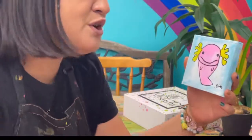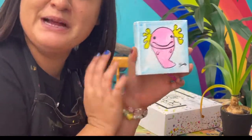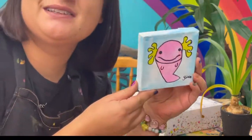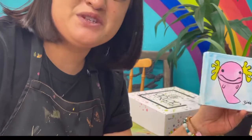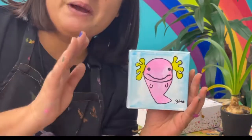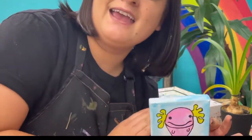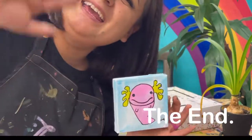Here is my adorable little axolotl buddy — he is so cute! I love this; I'm going to hang it somewhere special. Thank you so much for joining me today. Remember, you can paint this again and again on all kinds of different surfaces. Thank you for joining me — bye bye!